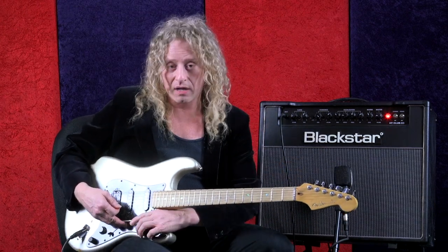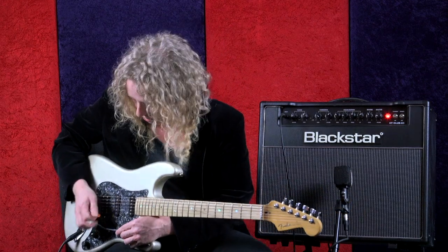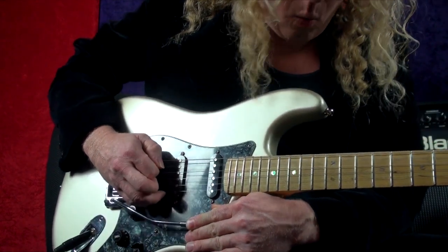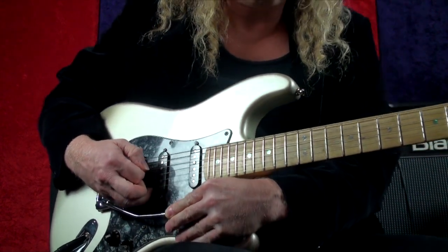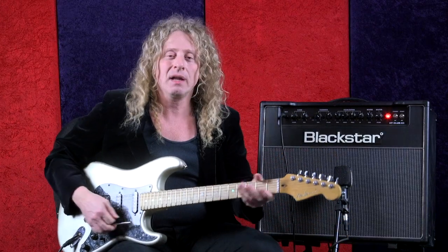Other cool things you could do is take your fretting hand, hold it down and kind of use it like a motor, like an engine of a motorcycle while you're tremolo picking — kind of a cool thing. You kind of got to get a feel for how you want it to growl.